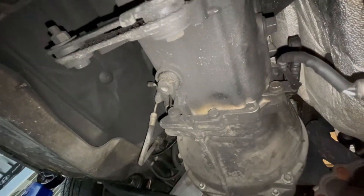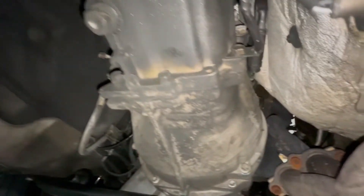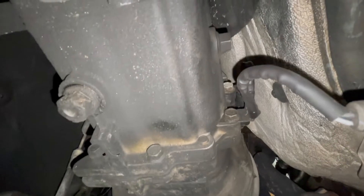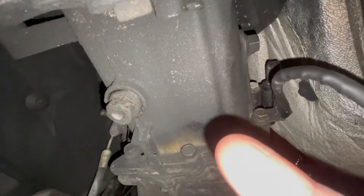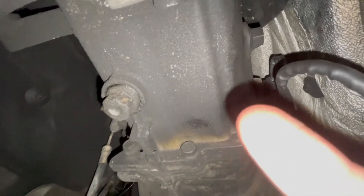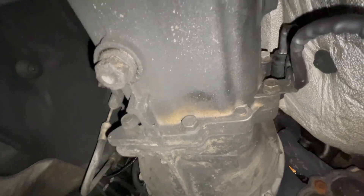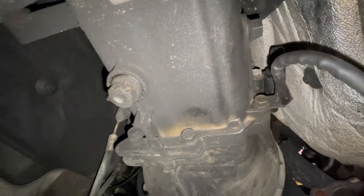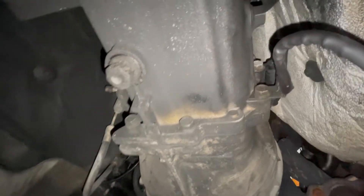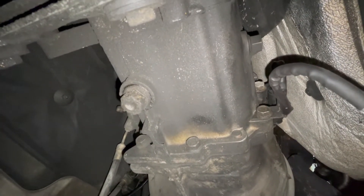There's the plug on the bottom of the trans, and then there should be a fill plug — yeah, right there. There's a fill plug right next to it; I'm pointing at it right there. The drain plug is over here. I should take the fill plug out first and then take the drain plug out so it all drains out smoothly. Then I'm gonna put a tube in the fill plug and see if I can run it up to the engine bay — that's gonna be a job though, so we'll see.